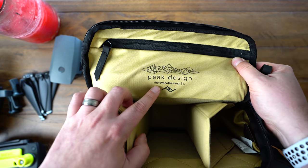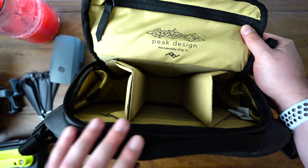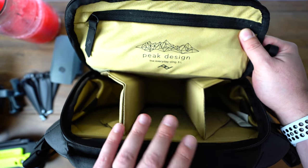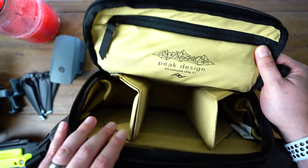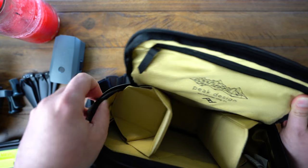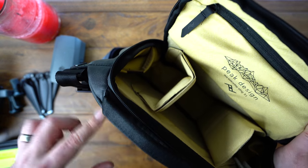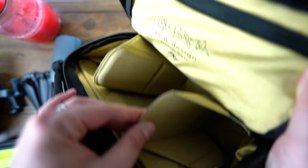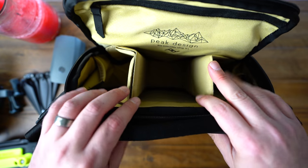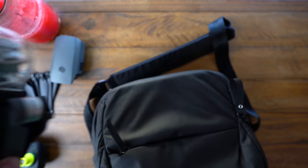The main compartment is accessible like this. This is the Peak Design Everyday Sling 5L. This was designed so you can put a mirrorless camera and a lens, or even probably a thinner DSLR if you remove some of the dividers. The dividers are this origami style — they can slide down and you can get different compartments, so you can have something under there. The Mavic Pro will go in the center, and I would recommend a specific way of doing it.